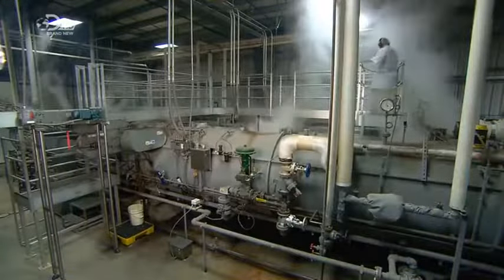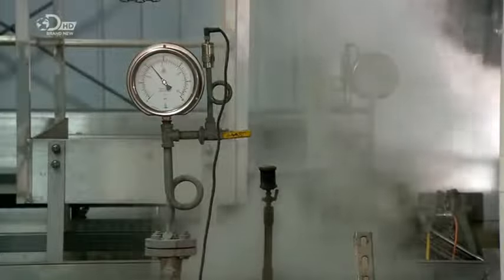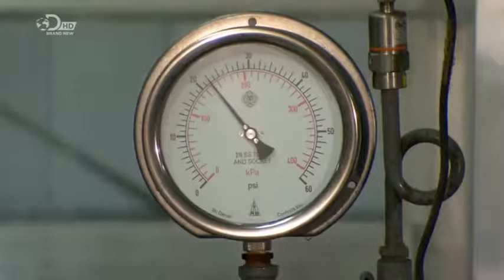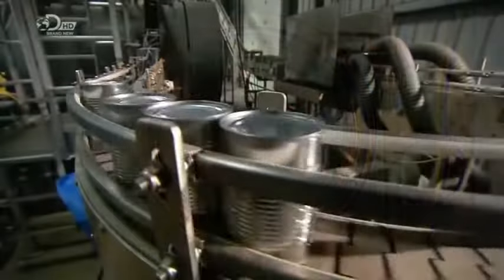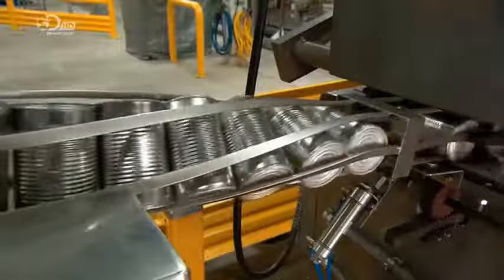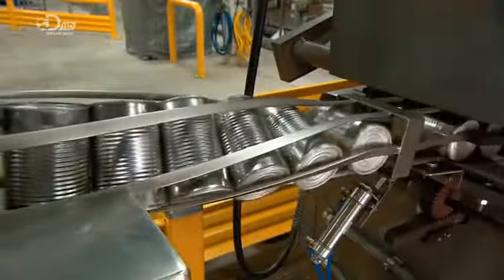Here the contents cook for about half an hour. Pressure cooking simulates the effect of a long simmer in a fraction of the time. The soup then cools for ten minutes — it's now thoroughly cooked and preserved.